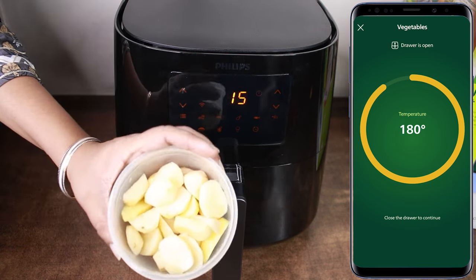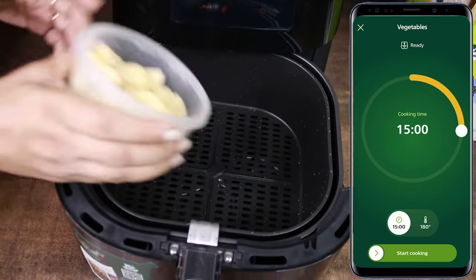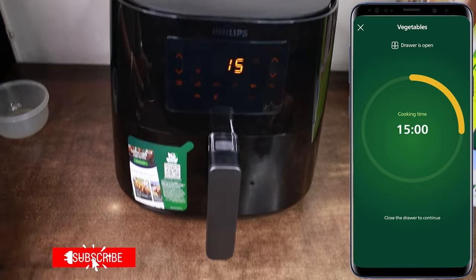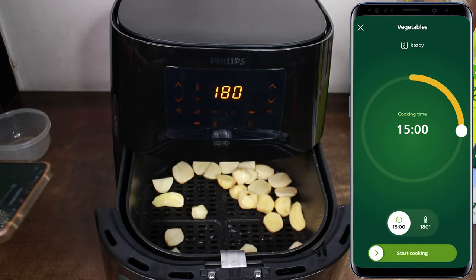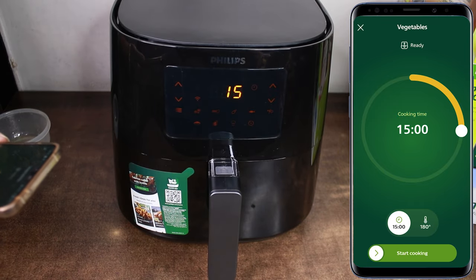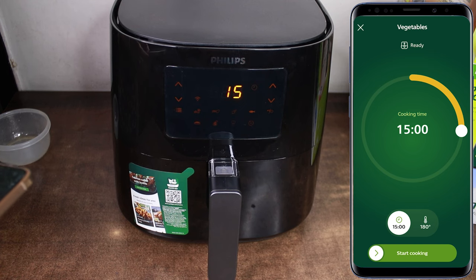I am frying potatoes here. Let's close the drawer. I want to show you something — when the drawer is open, you will see that it shows the drawer is open. And once you close it, it will show that the air fryer is ready to use. The temperature and time are set, now we just need to start cooking.